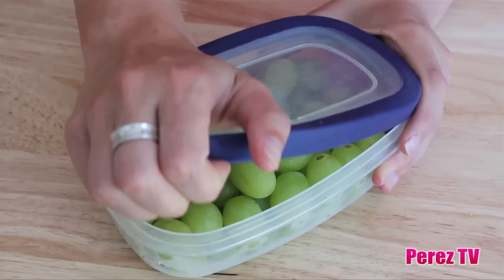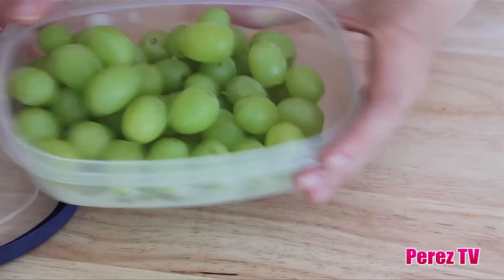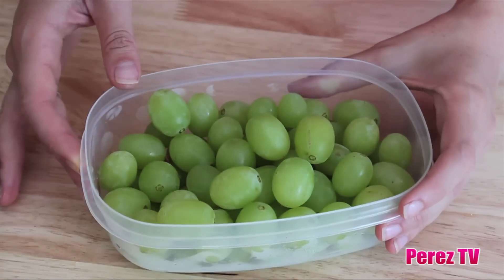For our frozen grapes it couldn't be easier. Just pull the grapes off the stem, put them into a freezer friendly container and freeze until they're completely frozen.